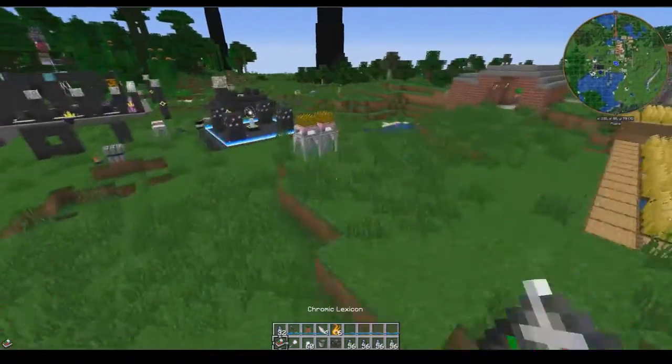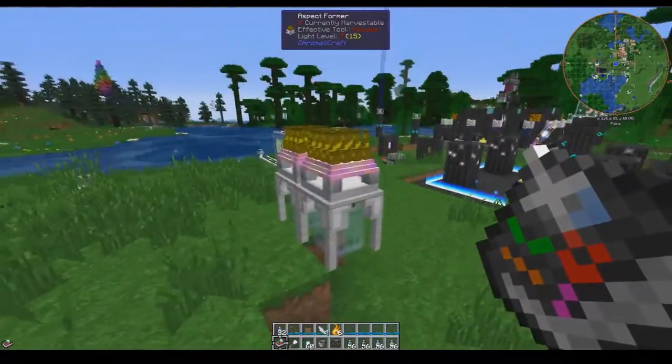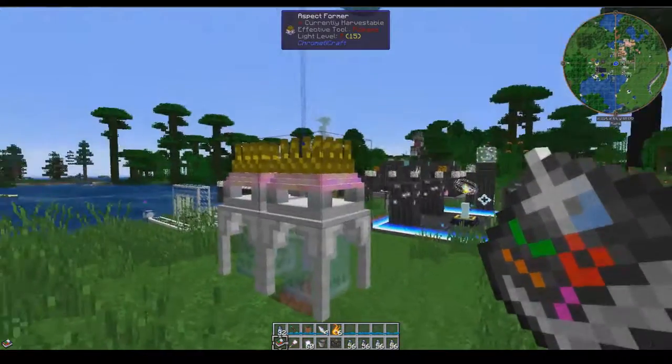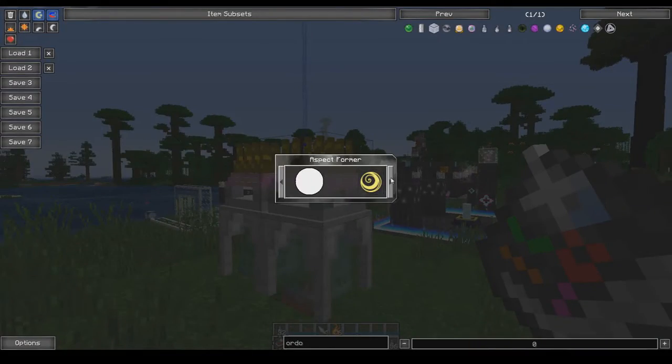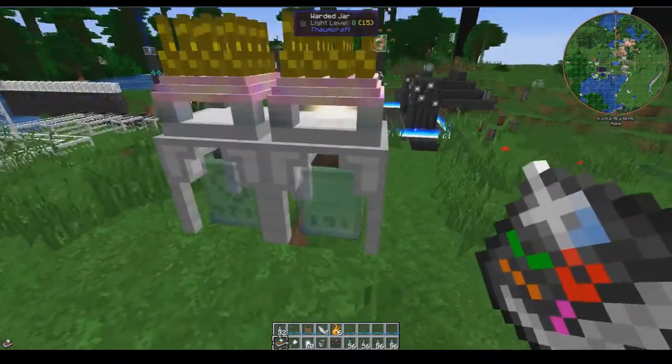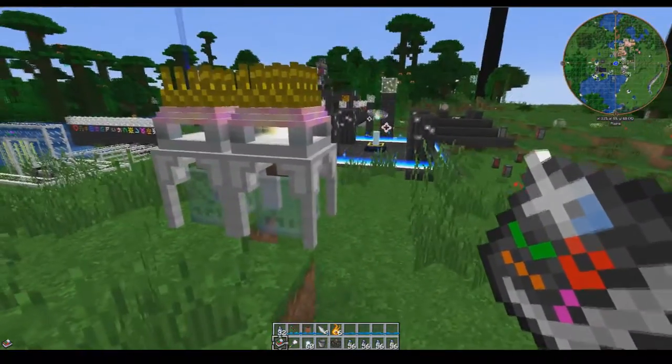Let's head over to here to where I have this set up. We have the aspect former and underneath this one we have the aspect jar. The aspect former takes raw lumens and converts it into energy for the jars.